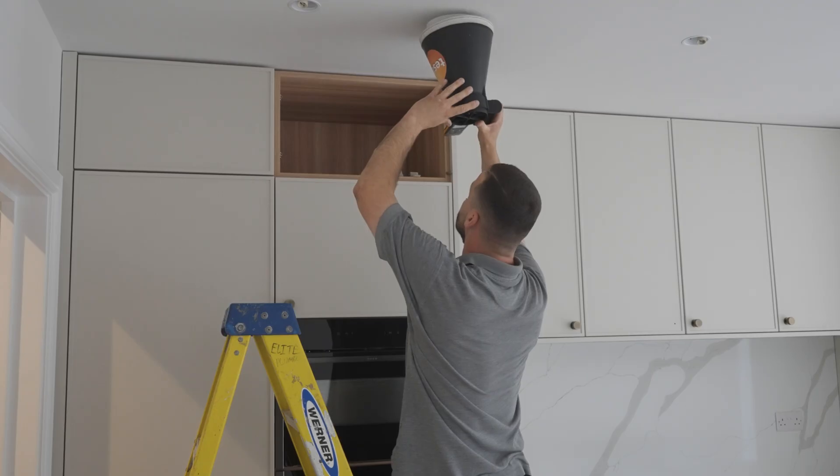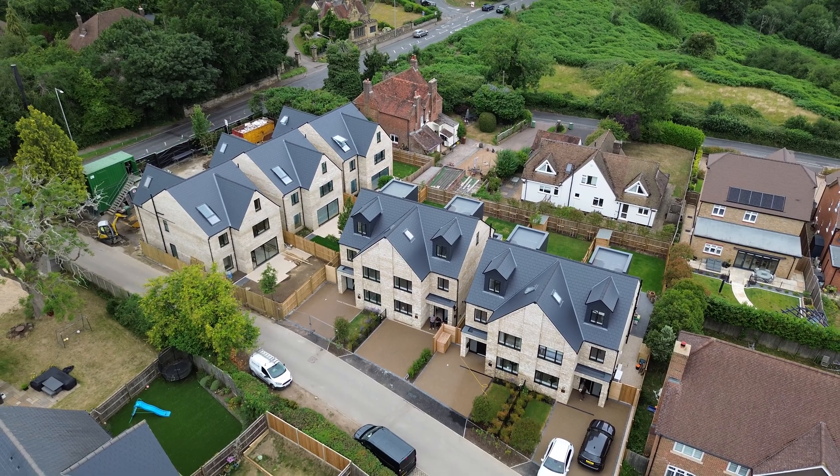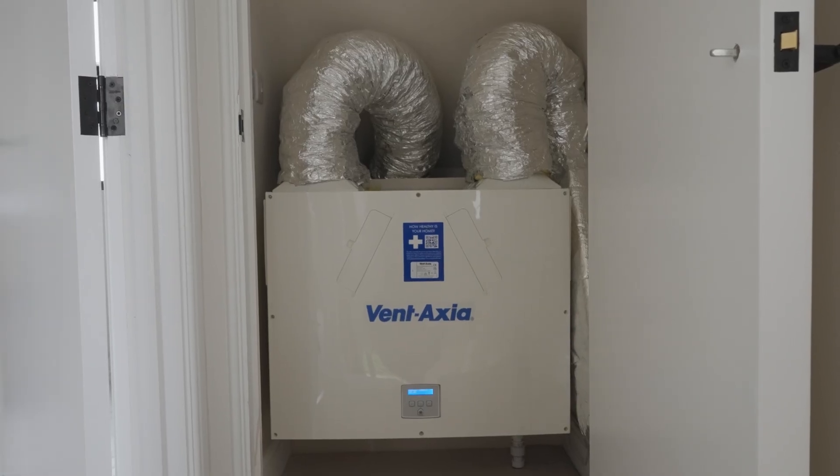In this video, Suarez is commissioning an MVHR system for us at Manor Fields. This property was one of seven which we installed an MVHR system in each property, each being a new build with brand new systems. The good thing about these installations is every property mirrored each other, so we had slight teething problems with the first property but once we got everything sorted the rest just rolled off.